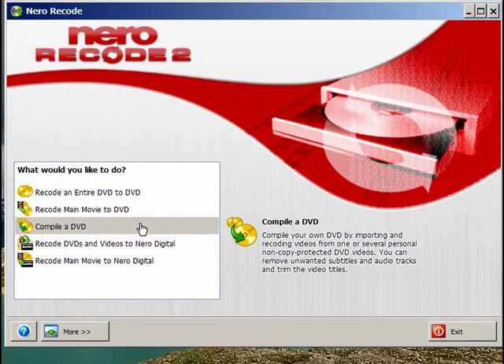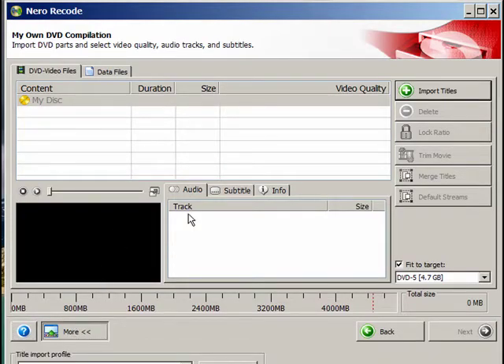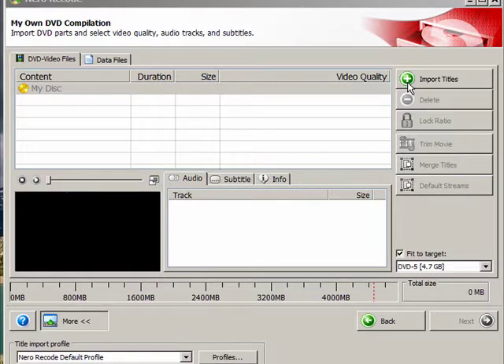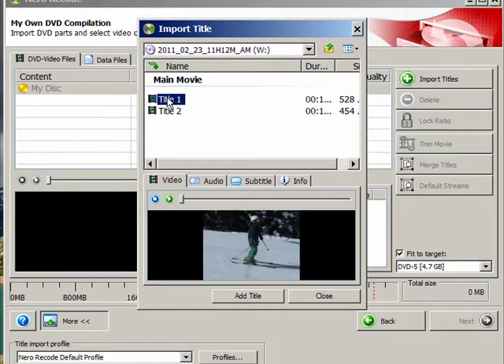We start off with compiling a DVD. I'm going to select that, and what we need to do here is import the first DVD I already have loaded in the drive. We need to click Import Titles. It goes to the DVD drive. We select Title 1, and just pushing the Control button, I can select Title 2 because I want both of them to be recorded. Click Add Title.